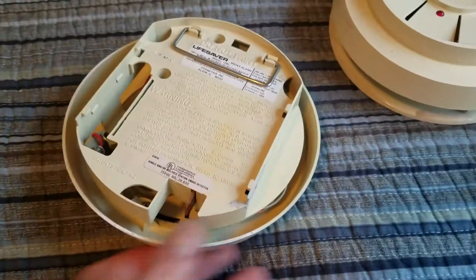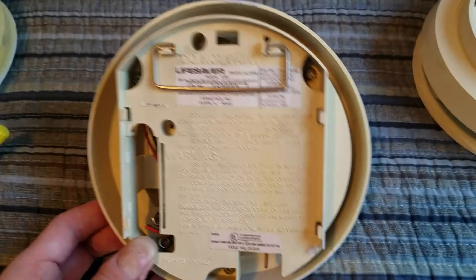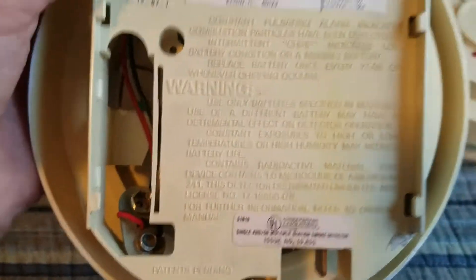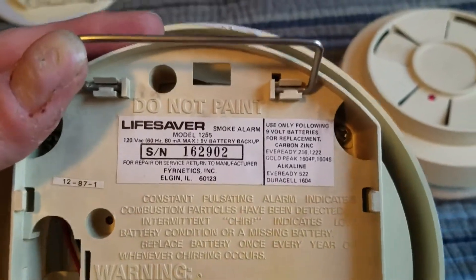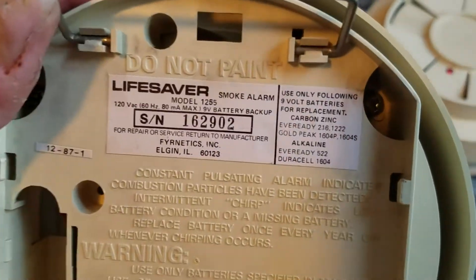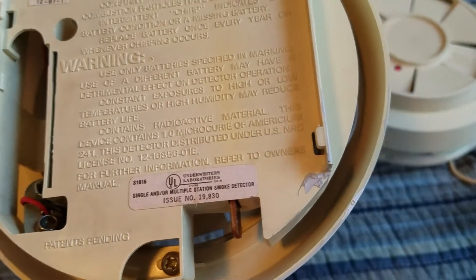On the back, you've got your battery holder right there and the battery clip connector, and then there's the connection for the AC power. There's the hinge for the mounting bracket. The warning labels are molded into the cover or molded into the base, and then there's also a very small information tag. This one looks like it's dated 1987, so these were apparently made all the way up to 1987 at least.